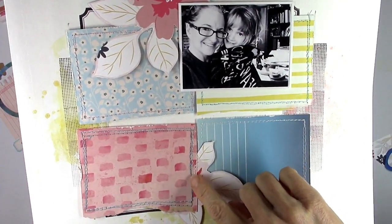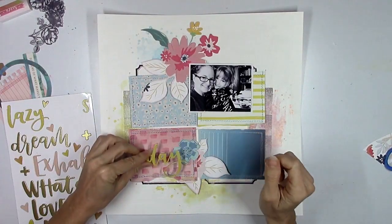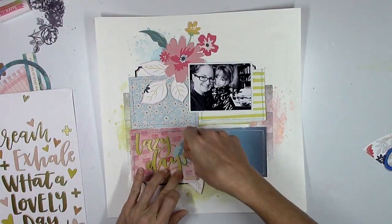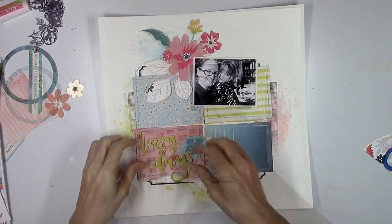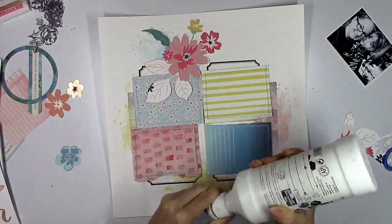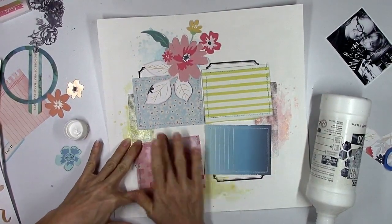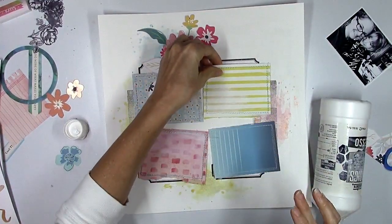I took a little break and let everything dry. I did some machine stitching in a couple different colors around the edges of each of the rectangles — just to add a little bit more detail. I stitched each card by itself rather than stitching it to the background. I really wanted to use this chipboard piece that says Lazy Days, because this was just a weekend picture — she was looking cute, we were cuddling, she had her blanket around her. On weekends when we don't have anywhere to go, we stay in our comfy clothes — our pajamas most of the time. So Lazy Days felt appropriate.